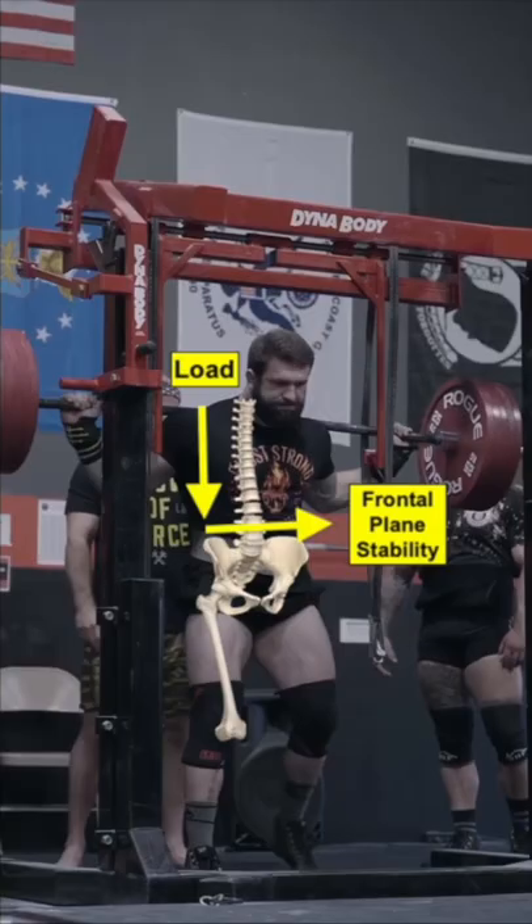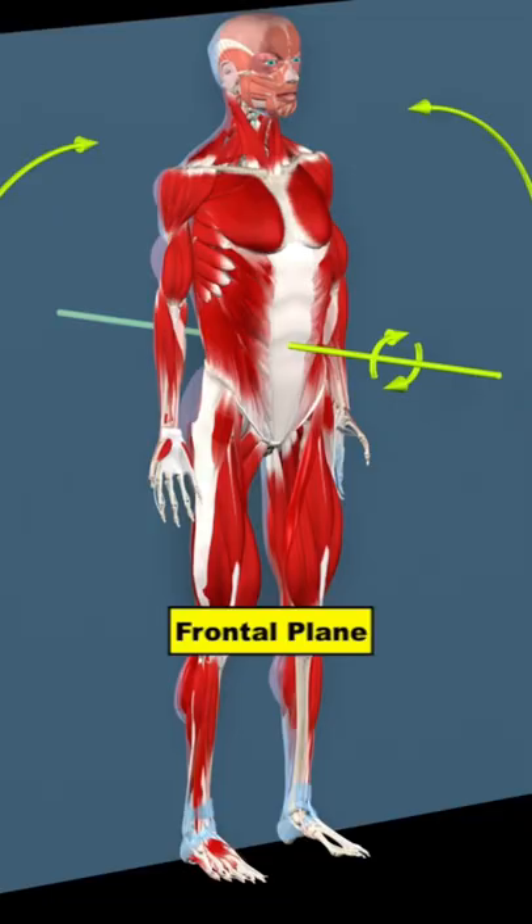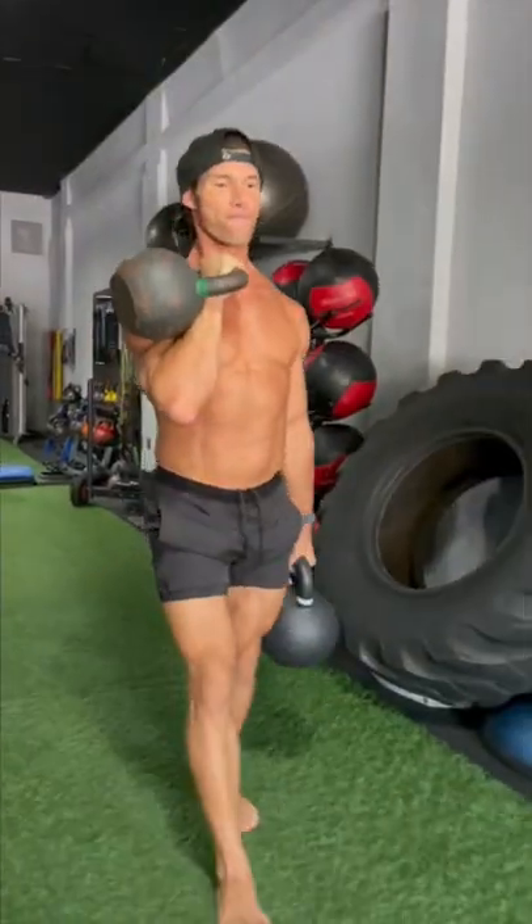When you walk or squat, the stress on your body is in the side-to-side frontal plane in order to keep the pelvis level and from tipping over. Weighted carries, therefore, are excellent to enhance frontal plane stability.